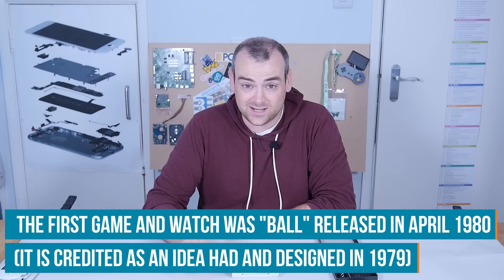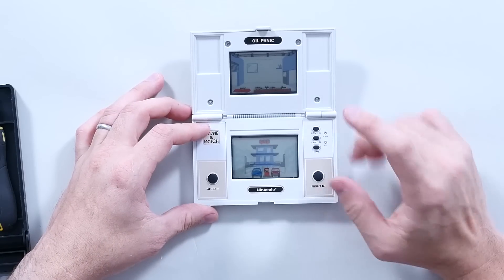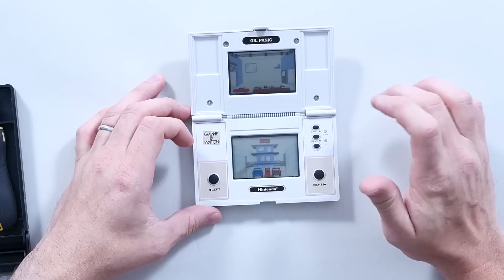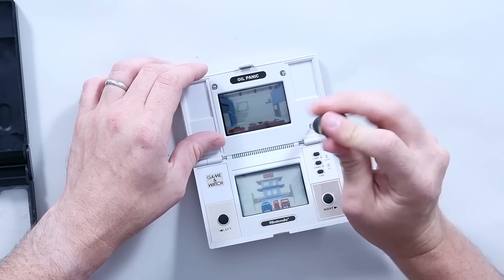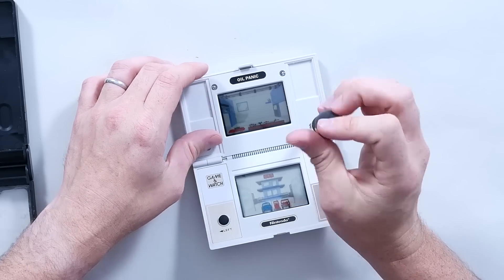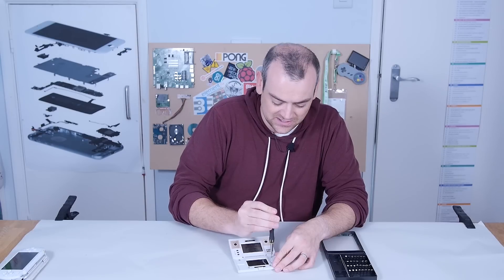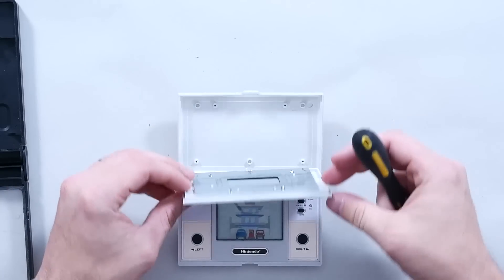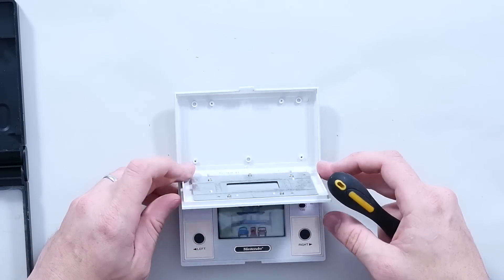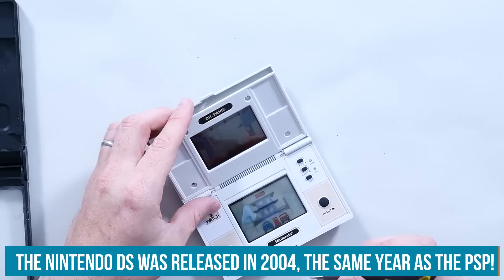Then they moved on to a widescreen series, and in 1982 they started releasing dual screen models. I believe this one comes from May 1982 — it's called Oil Panic. I promise I will be gentle and this will go back together, because it does work and it was gifted to me. The Game & Watch series has quite an interesting history, because although Nintendo had released Donkey Kong on arcade, I think Game & Watch was the first time that Mario Brothers had their own standalone game. The form factor really reminds me of the Nintendo DS — it feels like a direct descendant.